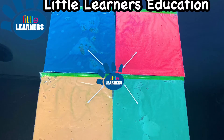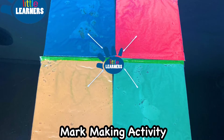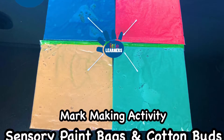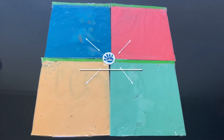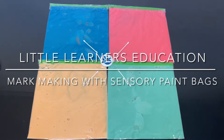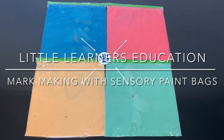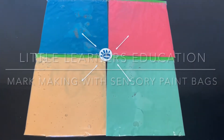Hello and welcome to Little Learner's Education. Today we're going to go step by step through a fun mark making activity with sensory paint bags and ways to support pre-writing skills with cotton buds.